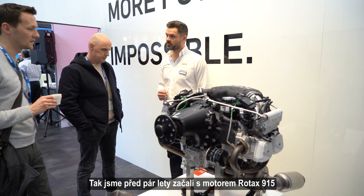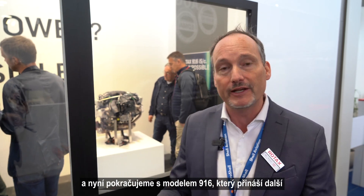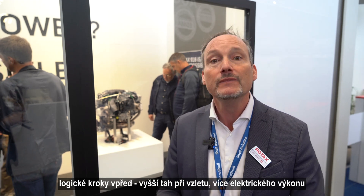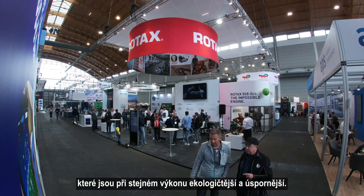So all of this needed more power, of course on the mechanical side, but also on the electrical side. So what we started with the 915 a couple of years ago now turns into a 916, providing us with the next logical step: more takeoff power, more electric power, a more modern system, and — because we're talking greener — more fuel efficient at the same power setting.